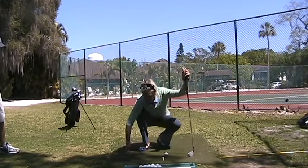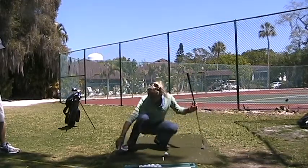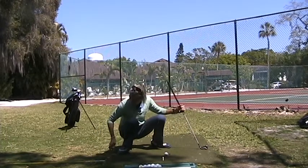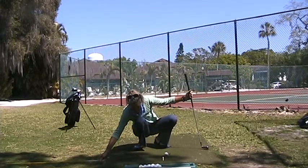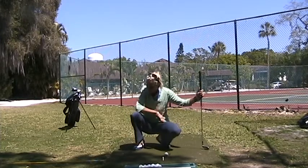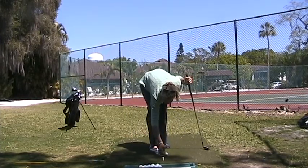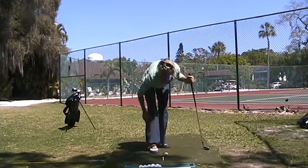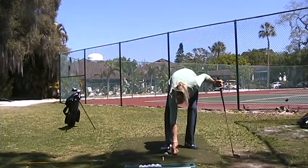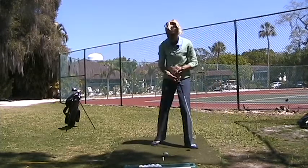You've got a diagram on the ground. The first thing you're going to do is lay a club shaft down for your target line. The ball is right on the target line, and the tee is just to the inside of that target line. This tee right here is just on the outside quadrant of that golf ball, and this tee right here is pointed at the front outside quadrant of the golf ball.